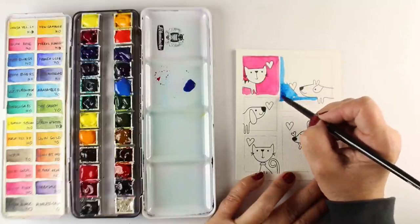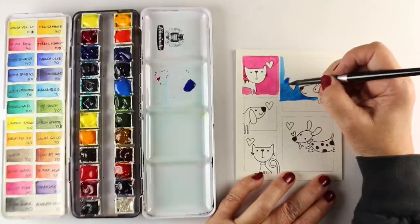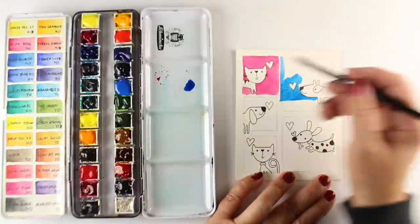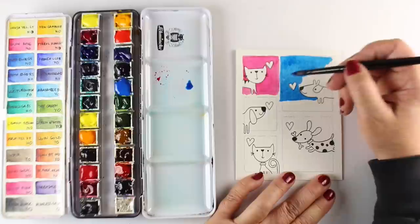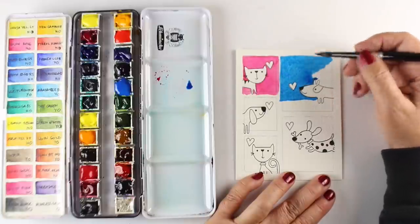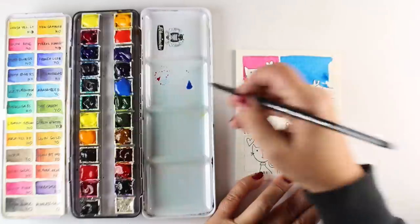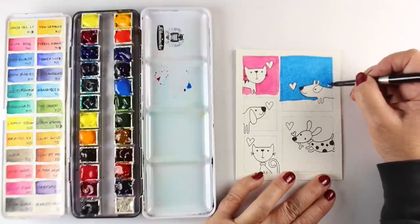I'm just picking a color for each one of my five shapes and painting a flood of watercolor into each one. I'm going a little bit past the pencil line I made because I don't want that sticking out — I'm going to make a shaker out of each one of these little boxes.